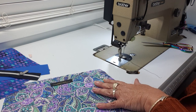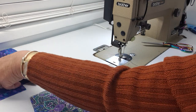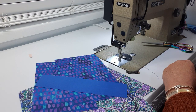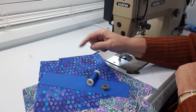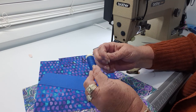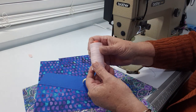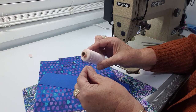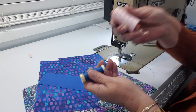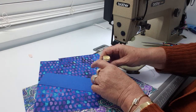Now I'm going to change the color of my thread because I don't want to be stitching my pocket with black thread on top. I've got a nice matching thread for my pocket. I like Goodman threads — I think they're a beautiful quality and a little bit stronger than Rasant thread. But it does become a personal preference.